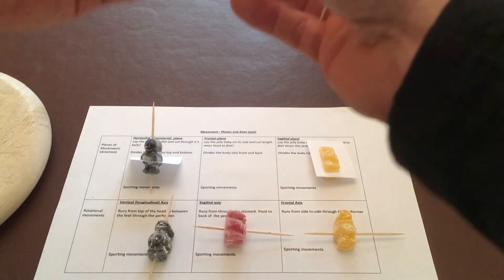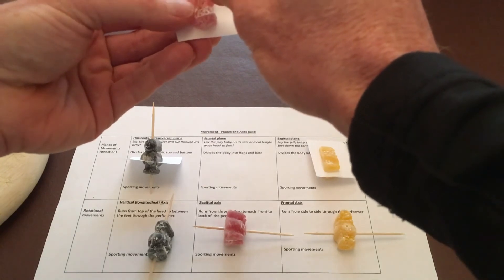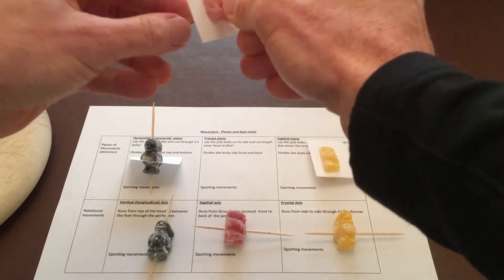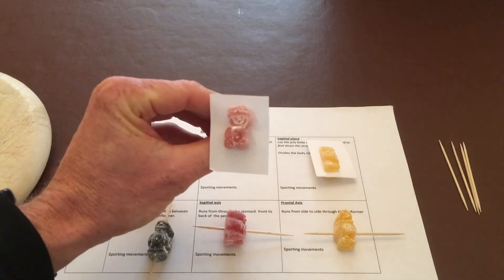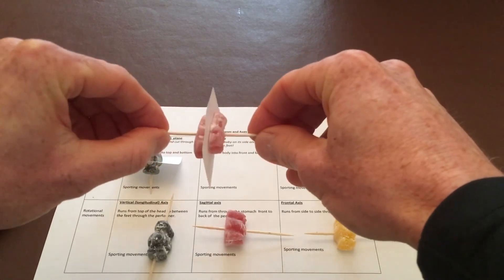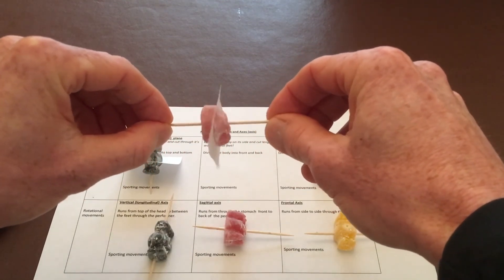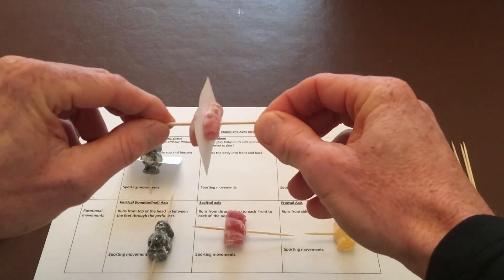The next one: the frontal plane. We put the sagittal axis through the jelly baby through the paper. We've now got a frontal plane which we can move along the edge to create cartwheel-type movements. That's our frontal plane and sagittal axis.